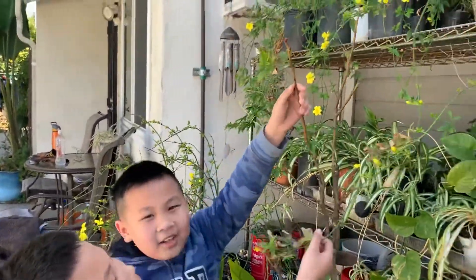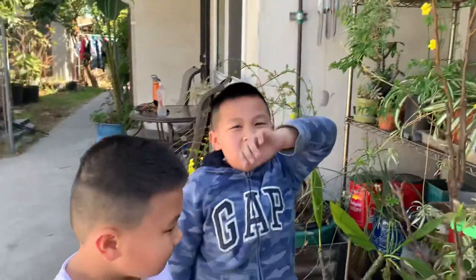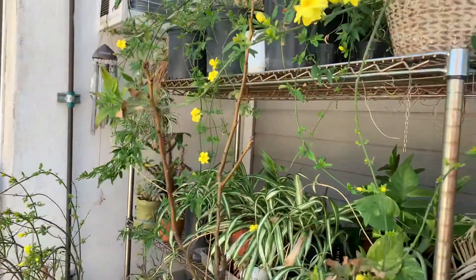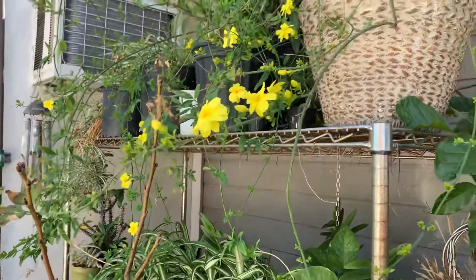Hi. Hello everybody. Hello. Happy Lunar New Year to everyone.